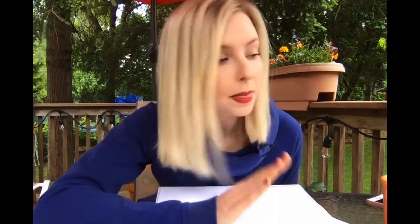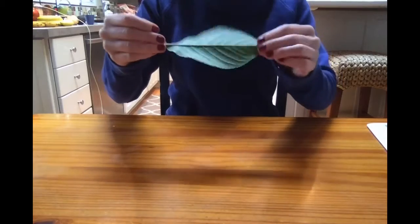Hi guys, this morning we are going to do some leaf rubbing art. For this art project you will need some different leaves from your yard, some printer paper, and you can either use crayons or colored pencils — your choice. Let's get started.